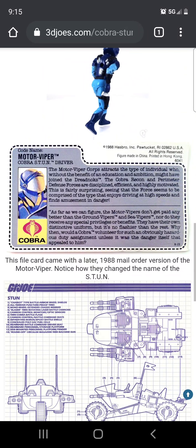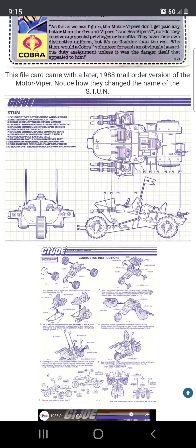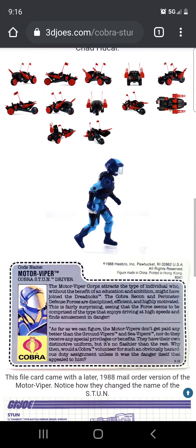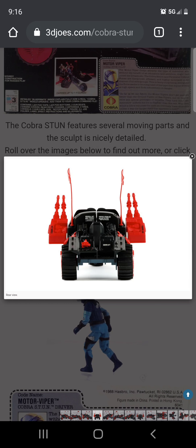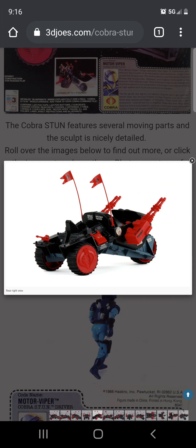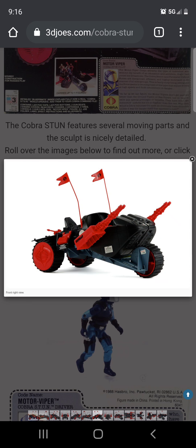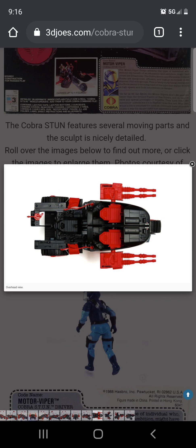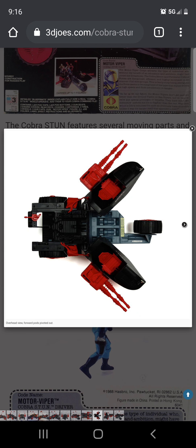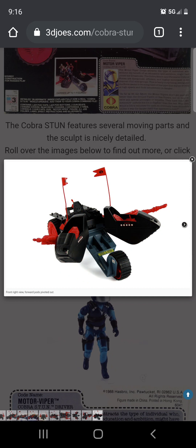Here are the specs and drawings of the Cobra Stun. This one is actually really cool — I owned one I think in the 90s. I might have gotten it secondhand from a friend or something like that. But yeah, look at that — that's a pretty cool vehicle.